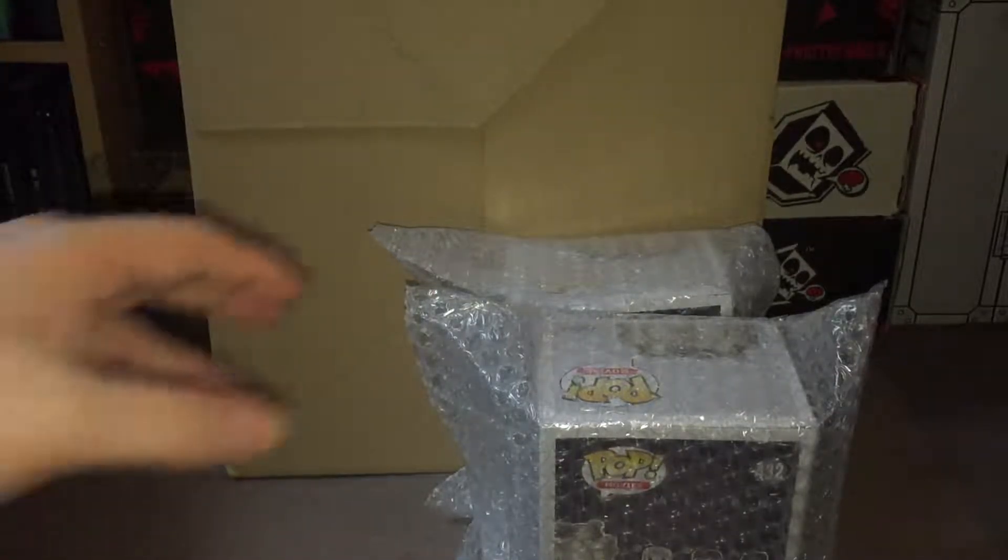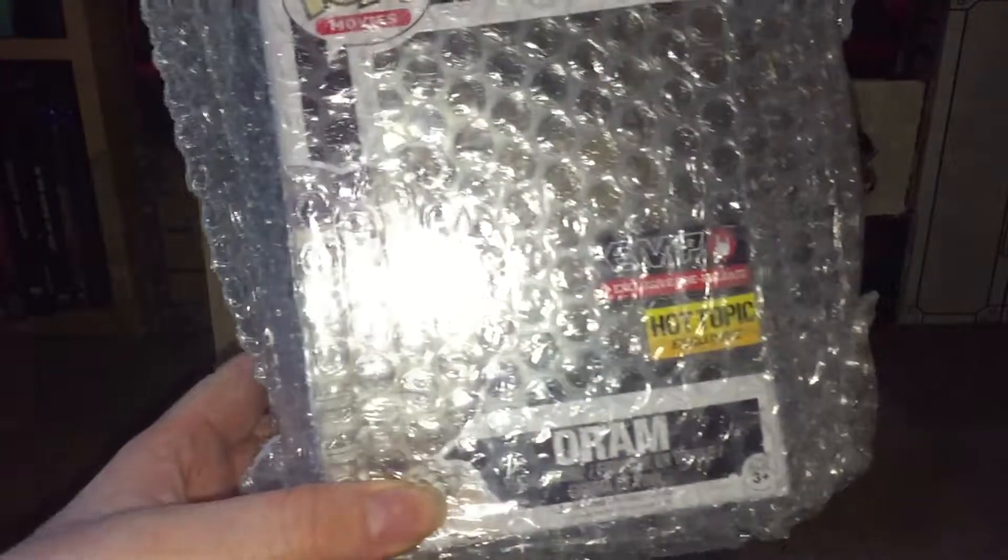Hi YouTube viewers and welcome to another one of my pop unboxing videos. You might get a slight glimpse of what it is through the side of the packet, or you might have already read it in the title. I've ordered two of the same pop — one for me and one for my brother.